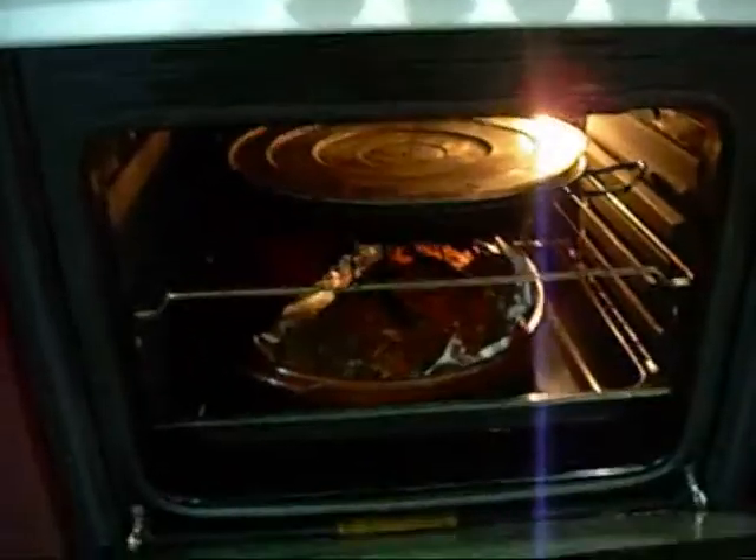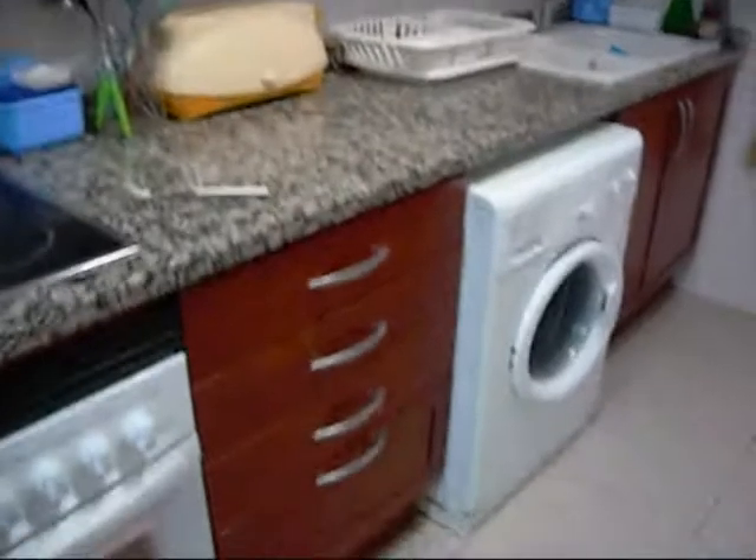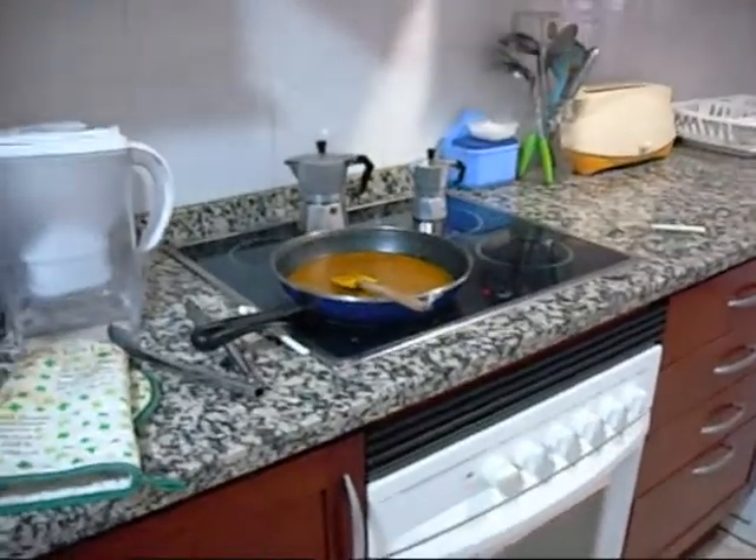I covered the potatoes because they're getting a little scorched by the heating element. The meatloaf is going to be another 20 minutes or so. As you'll notice, one of the things I really think is cool about cooking this way is I clean up as I go — so all I have to worry about is three pans when I'm done.